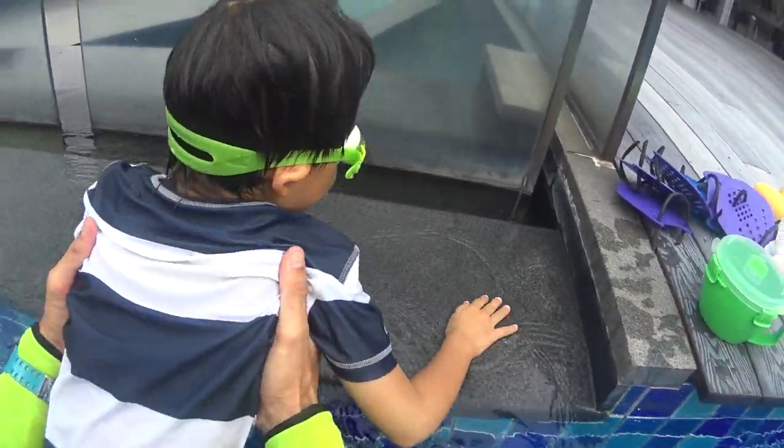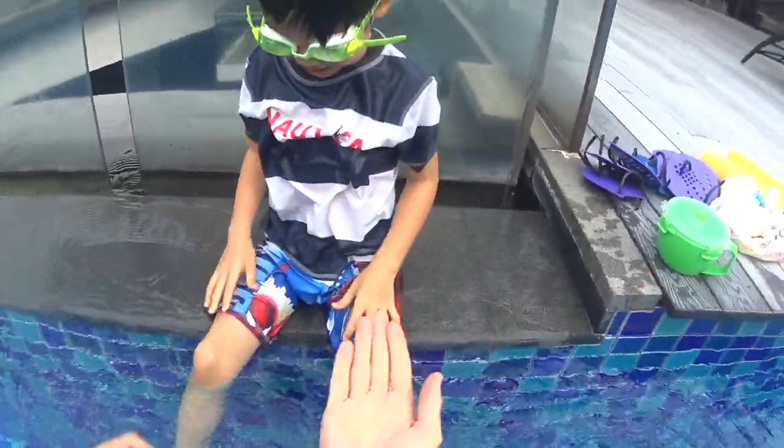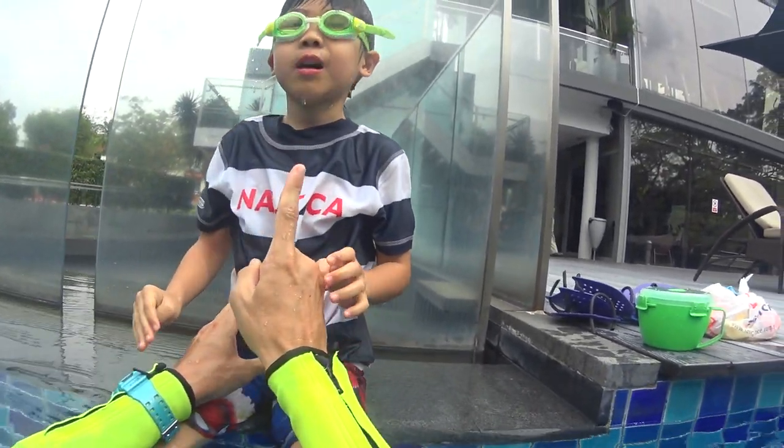Hello, Mr. Toto. How are you today? Good. Okay, high five. So, Mr. Toto, today we're going to learn how to swim water safe and confident.